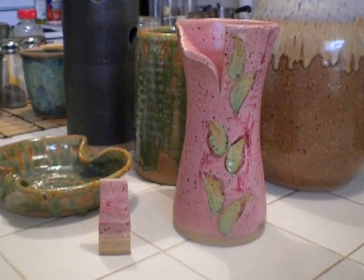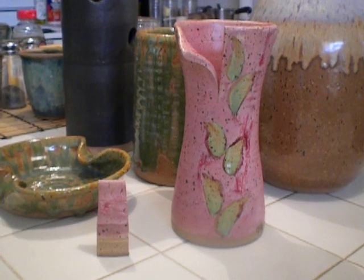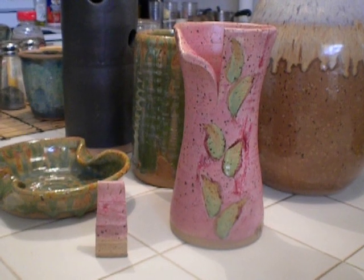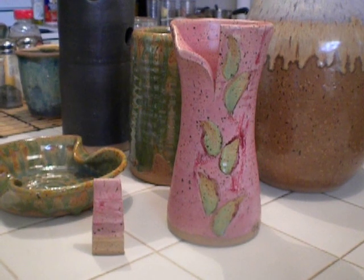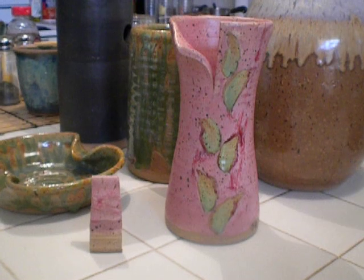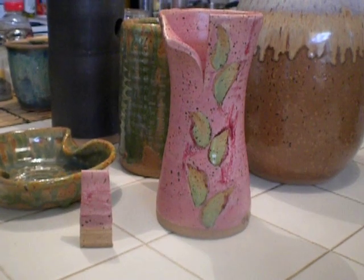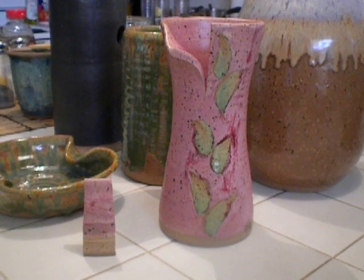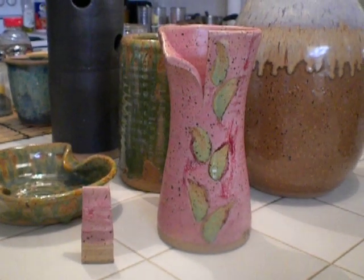This is a vase that was just a cylinder, and then I just brought it in a little bit right at the middle and cut a little piece off the top, folded it gently. It's frosted cherry and spring green — put the spring green in, put some wax on it, dipped it in frosted cherry. Stole the idea for the little green leaves going up like that from a pot that I saw on Simon Leach's website.